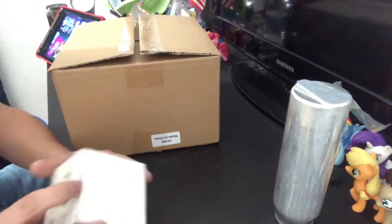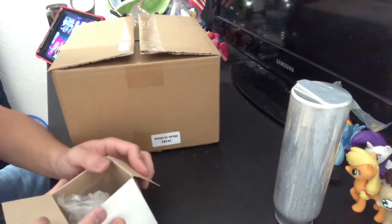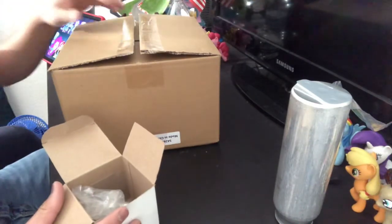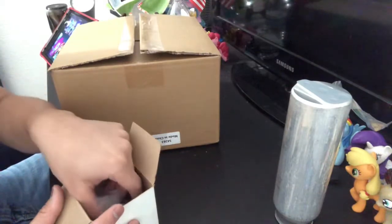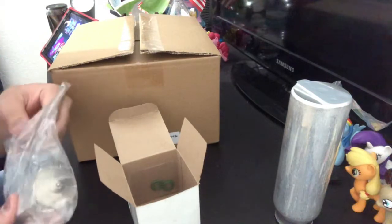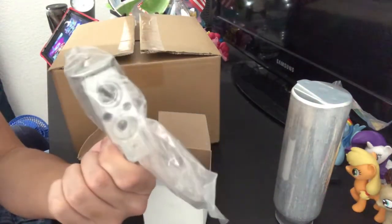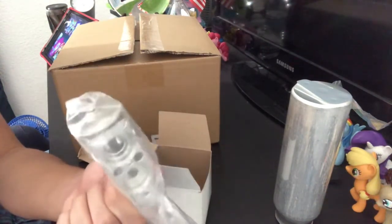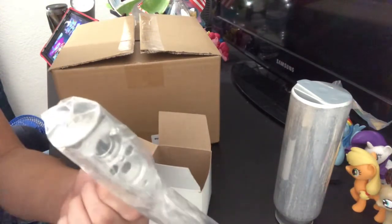Over here we have the expansion valve, and this is actually located right next to the evaporator, which is in here. I'll show you what the evaporator looks like in a bit. I'm not going to take it out of the plastic packaging just yet, but as you can see, it looks like that. This is the second-to-last piece that the AC refrigerant goes through on both the high-pressure and the low-pressure side.